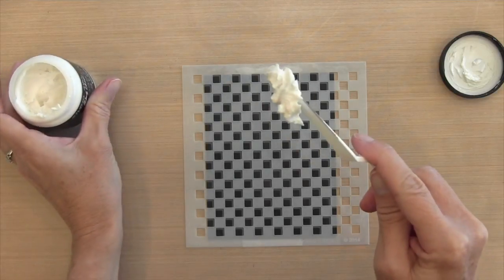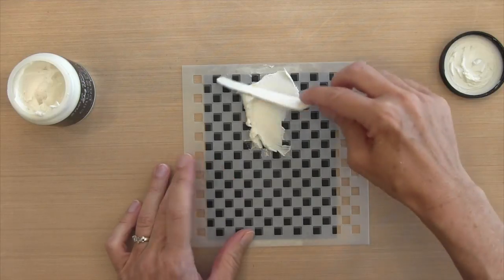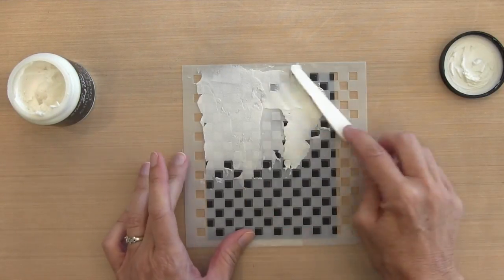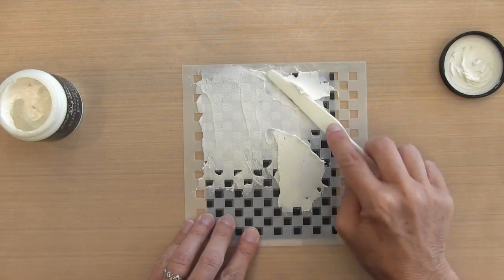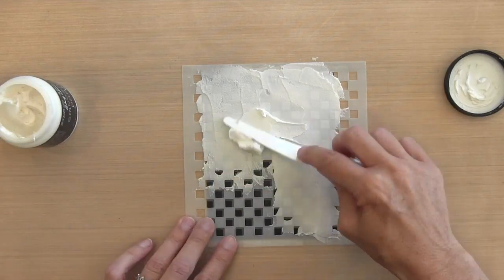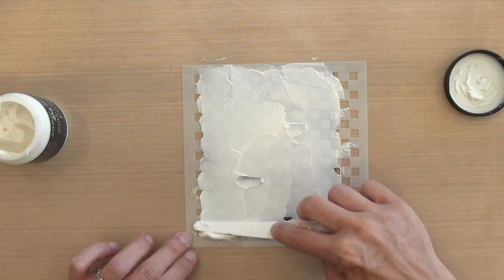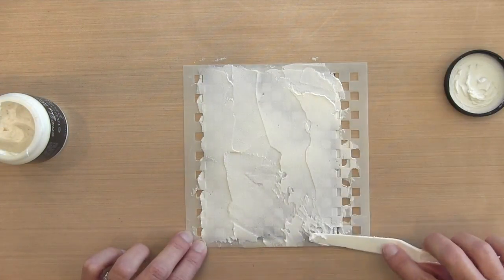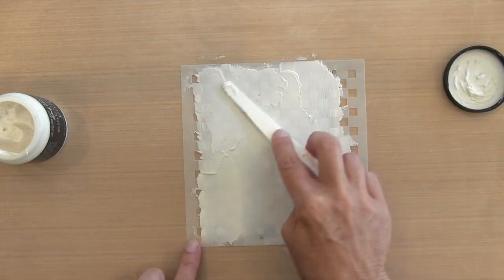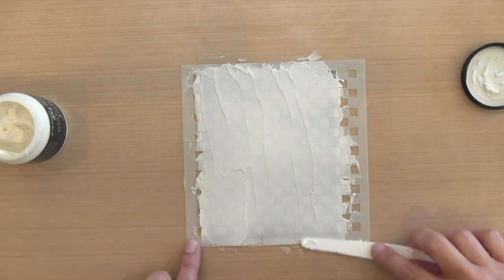Now I'm going to apply my paste with a palette knife. I find it easiest to get the paste on the back of the palette knife and spread it basically like cake icing. I go sort of slow because there's something relaxing about it. I want to make sure I have the same level of paste across my whole stencil — no thin areas and no thick areas — consistent and smooth. That's really a personal preference.